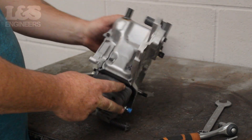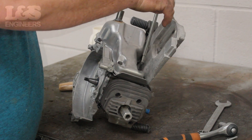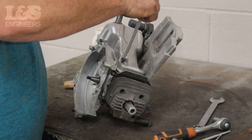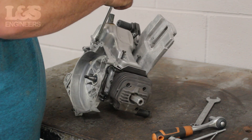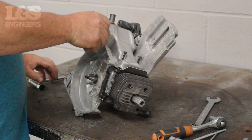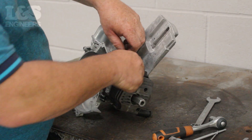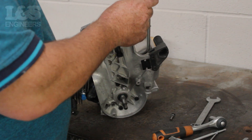Finally you need to remove the exhaust. Using the torque spanner, remove the four screws which hold it to the machine. Once removed, you can detach the exhaust from the machine.